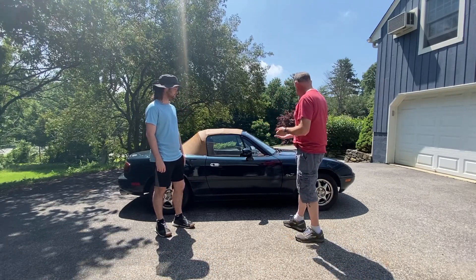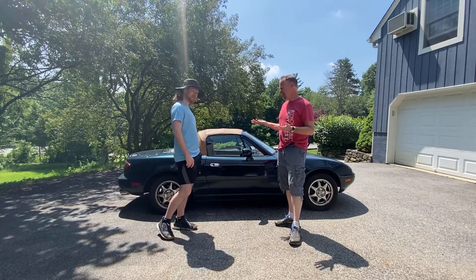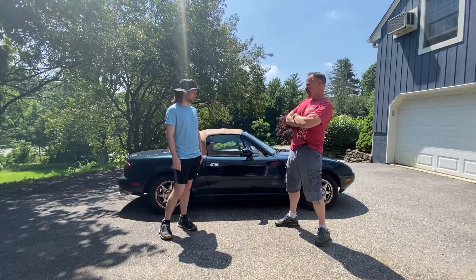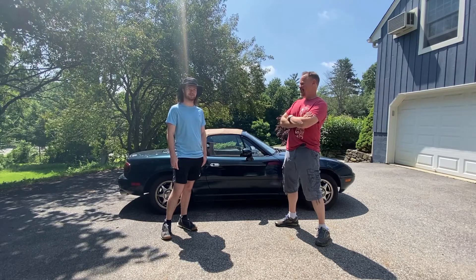But Sean, your M Edition wheels are starting to look a little sketchy. Yeah, they're kind of old, they're kind of thin, they're kind of slow, they're all seasons. So today for this video, we got some new wheels and tires that we're going to put on and see how it looks.